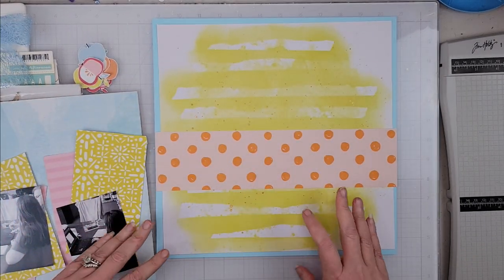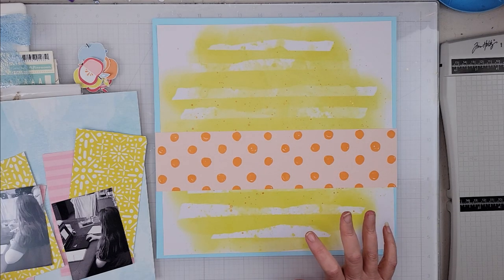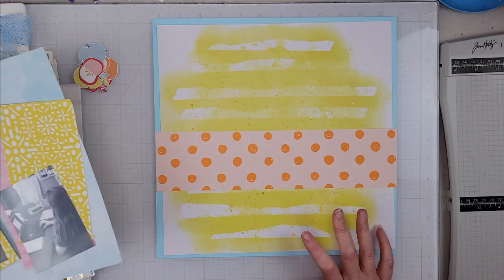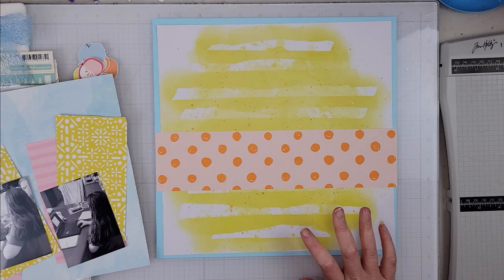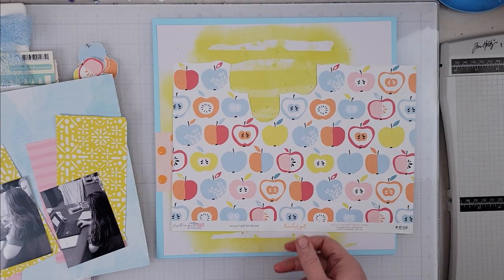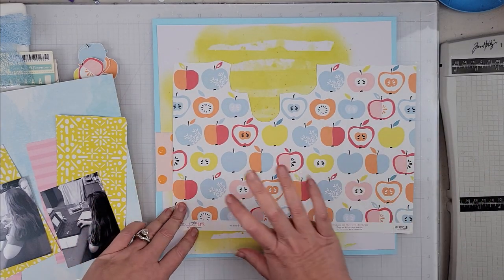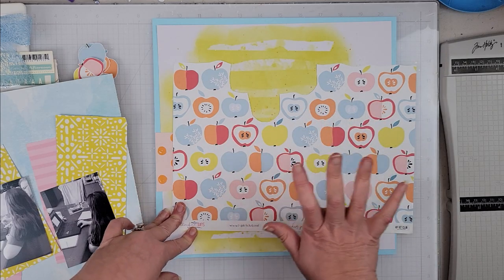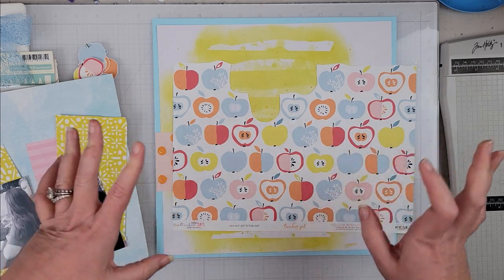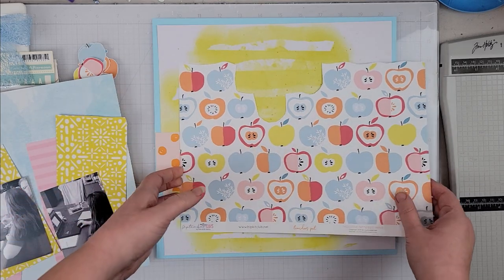Hey scrappers, it's Vanessa here and today I have a layout for Baby Got Scraps. I did a little bit of work ahead of time - I had this paper pulled, this was one of the ones I said I was putting in so I could fussy cut, so I have gone ahead and fussy cut some of the apples.